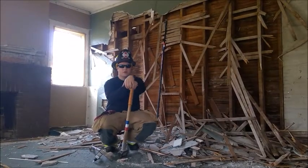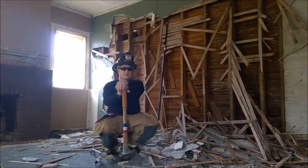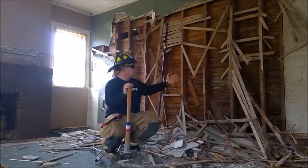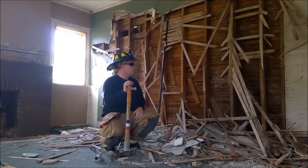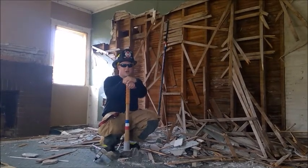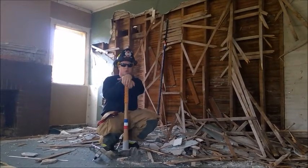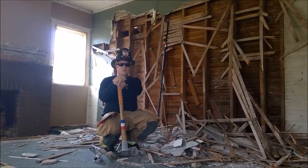Hey guys, it's Jordan West from Buckeye Training. Today we're going to be doing some overhaul drills. We have an acquired house and we're going to talk about some techniques to open up a lath and plaster style wall, which is what we're doing within this home. This particular house is over 100 years old and this kind of represents the majority of our rural setups and even some of our older homes in our urban cities.